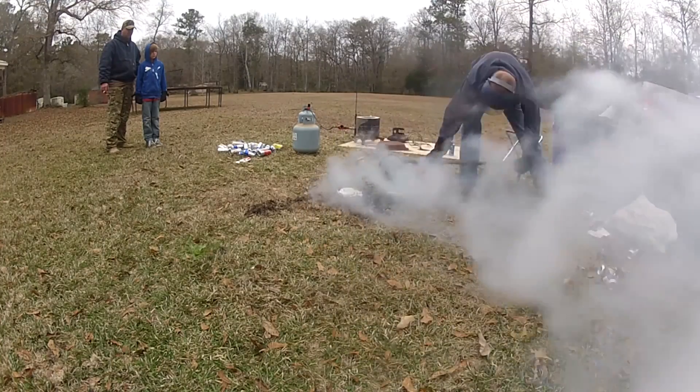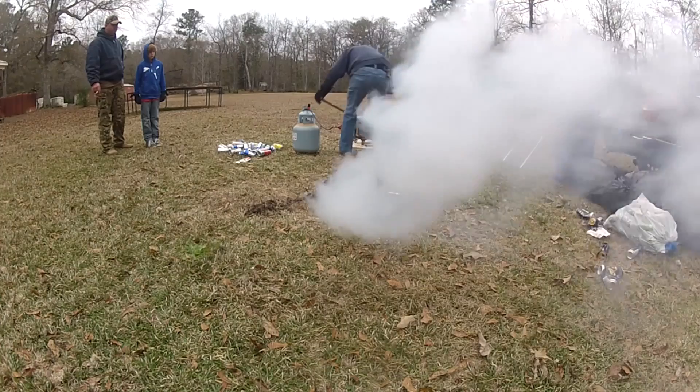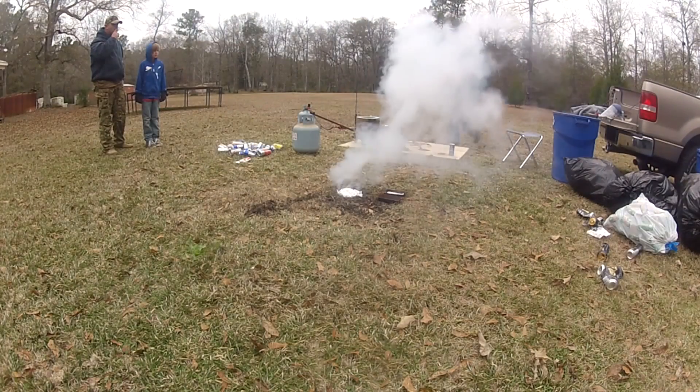Once it calmed down, I poured out the rest of the metal from the crucible and set it back into the foundry. We picked out two anthills to do today — that was the first.